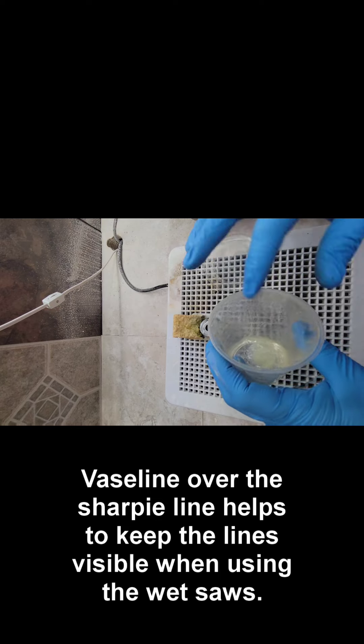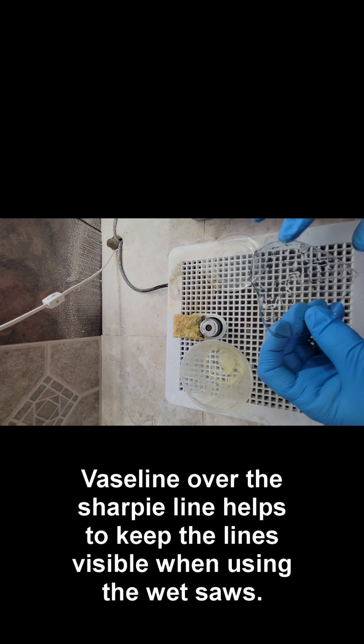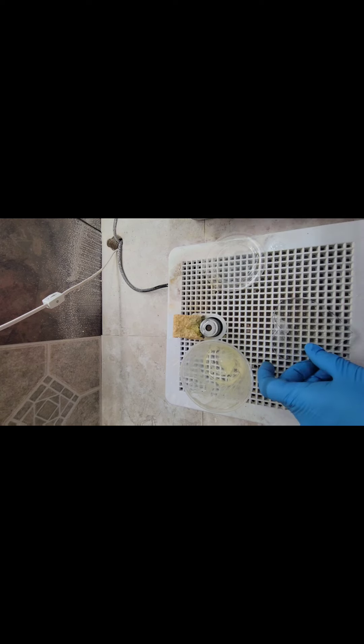To keep the line that I want to use on my ring saw, I'm going to add a little bit of Vaseline to cover it.